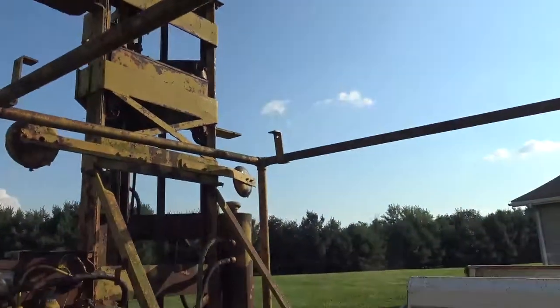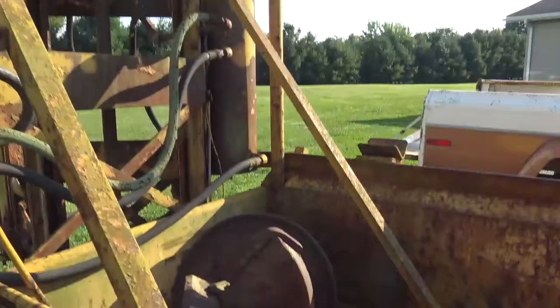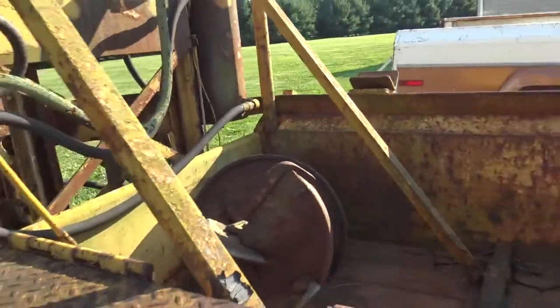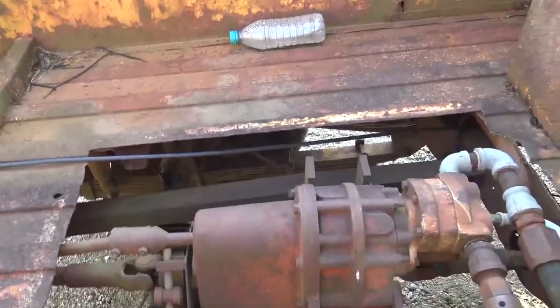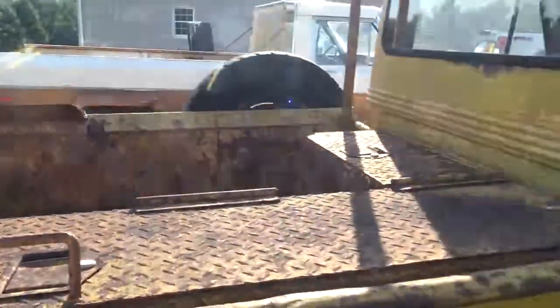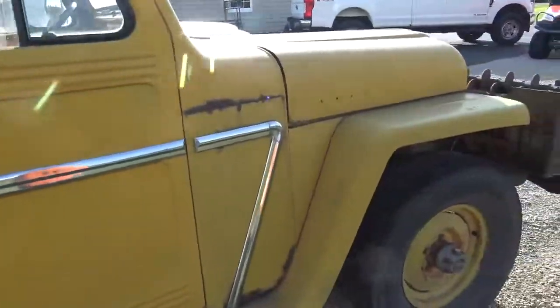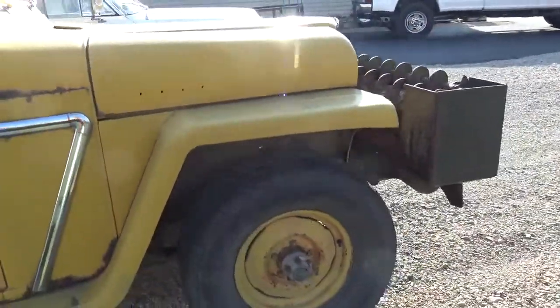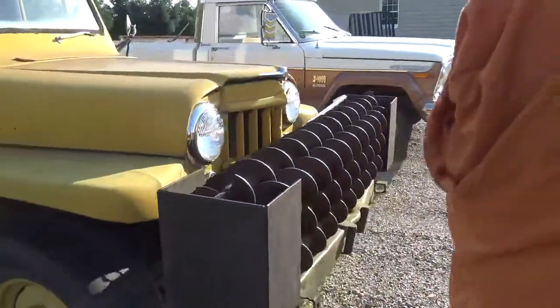Right back here is one of the augers for it, there in the bed. There's your hydraulic outfit that runs all the unit on the back. At one point somebody put a 289 or 302 Ford engine in it, and here's some more of the augers up front.